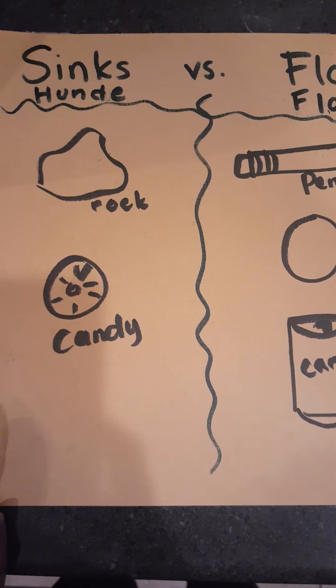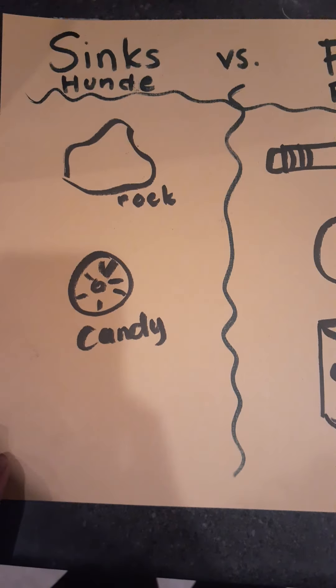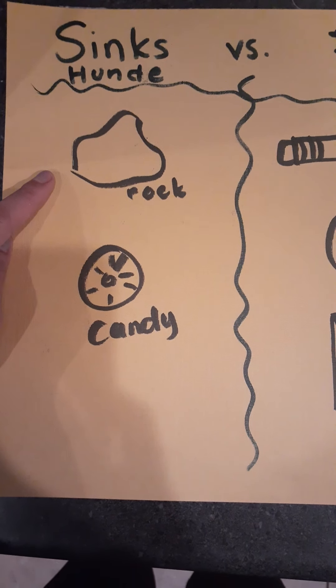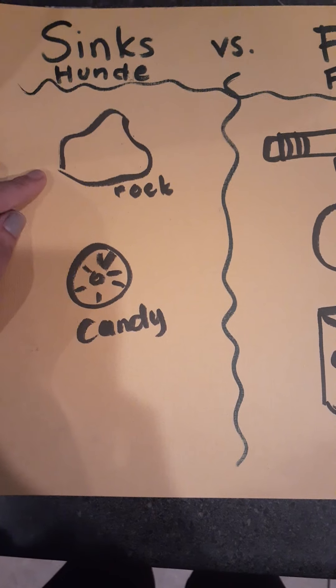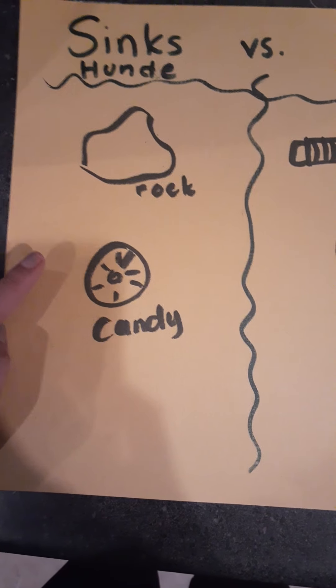Remember this was the activity from yesterday. So this is what I got. I put my rock in the water. Esta es la actividad de ayer. Puse la roca en el agua y se hundió. And the rock went all the way down to the bottom. So did the candy, también el caramelo.